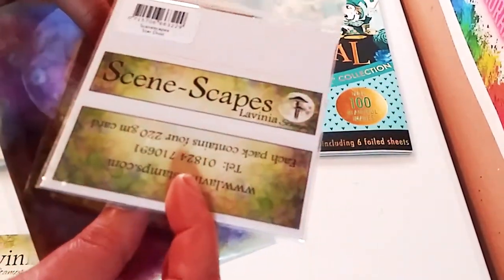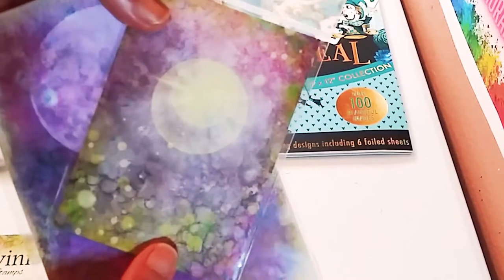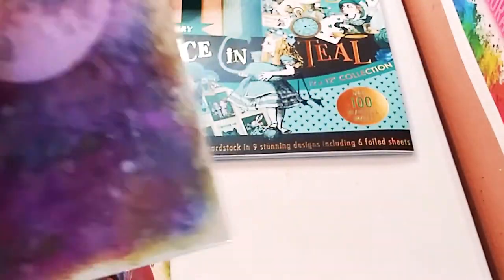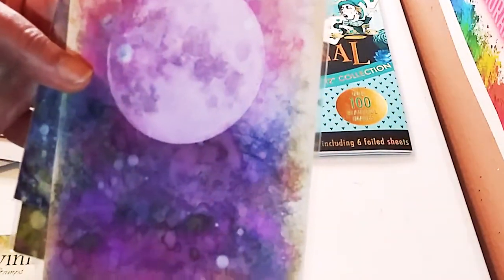These are journaling cards — you can use them for any type of project you want though. And this has a very ethereal feel to them. Very fairy-like. That's why I got them. And this bigger one here, you can use them as small cards.